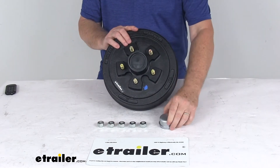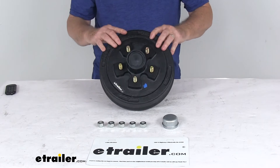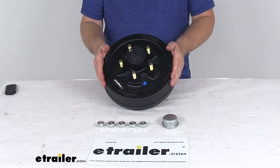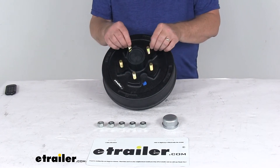It comes with the standard grease cap and 5 of the ½-inch by 20 size lug nuts. This is a sturdy iron construction, and they use a zinc-enriched paint on the drum to add durability. On the bolts, you can see they have a zinc finish to help resist corrosion.